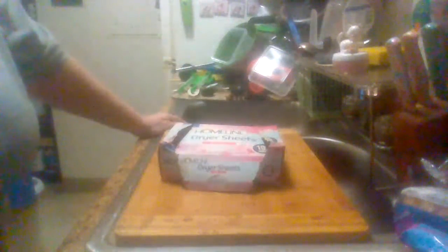Hey everybody, this is Midwest Product Reviews back with you with another product review. This is the Family Dollar online Spring Fresh dryer sheets — you get 105 in a box. It softens, freshens, fights static, and reduces wrinkles. This is the first time I've used a box of these.